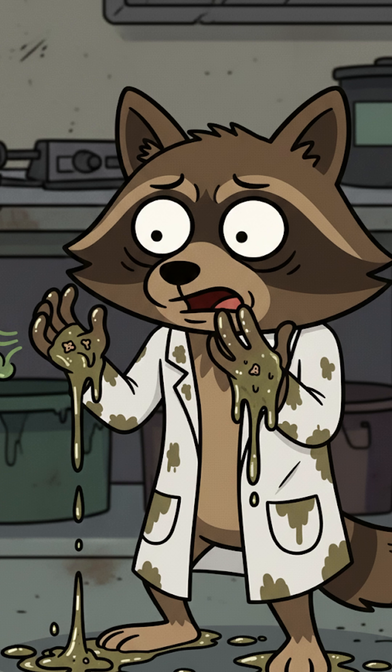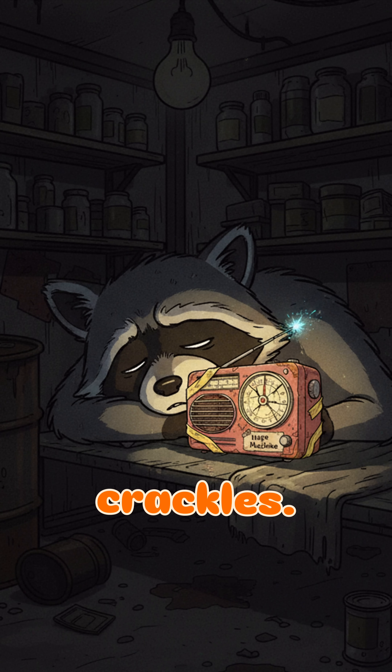Your hands are sticky. Everything smells like apocalypse soup. But the radio crackles — you're not alone. Or worse, you are.